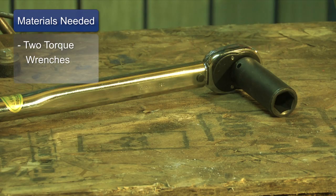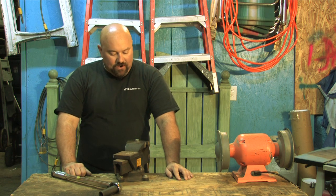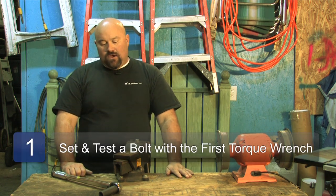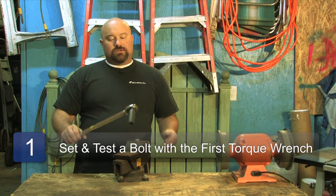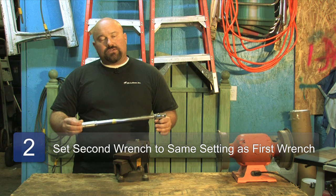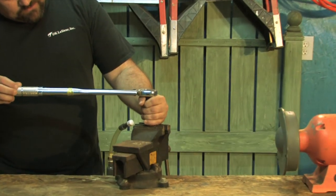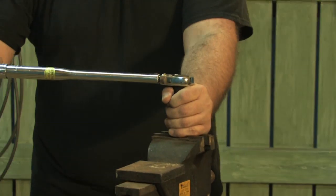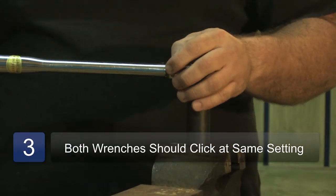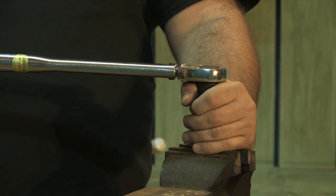First off, you're going to need two torque wrenches. I have one here. I already had one earlier and we already torqued this thing down to 75 pounds. What I'm going to do is take my torque wrench right here — I've already got it all adjusted out — and I'm going to torque down to 75 pounds. So basically it is at 75 pounds. You hear that click? That tells you it's torqued.